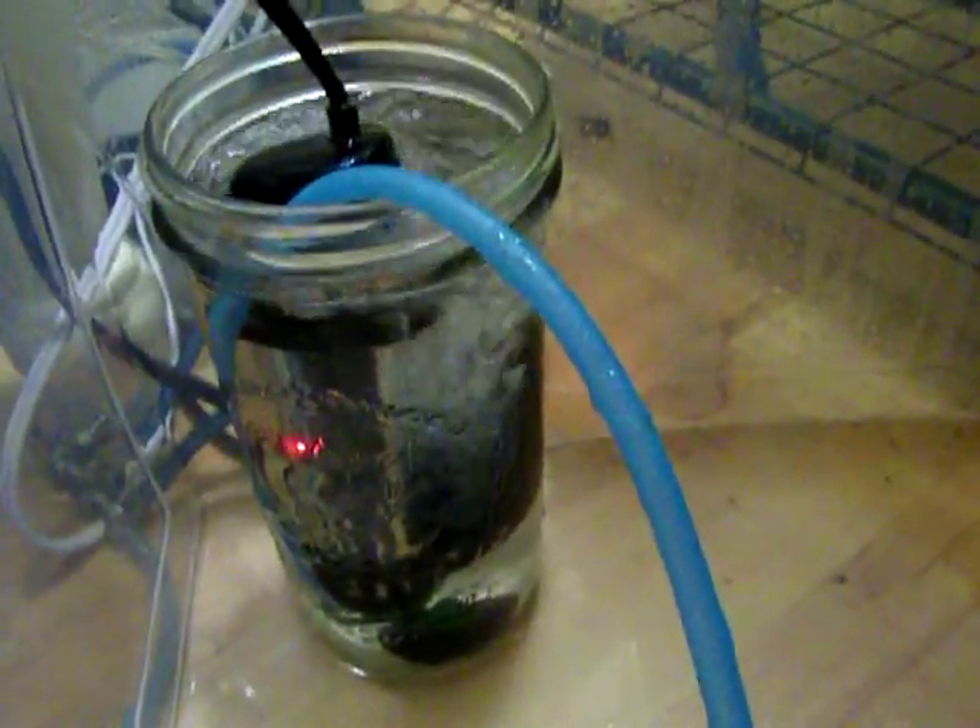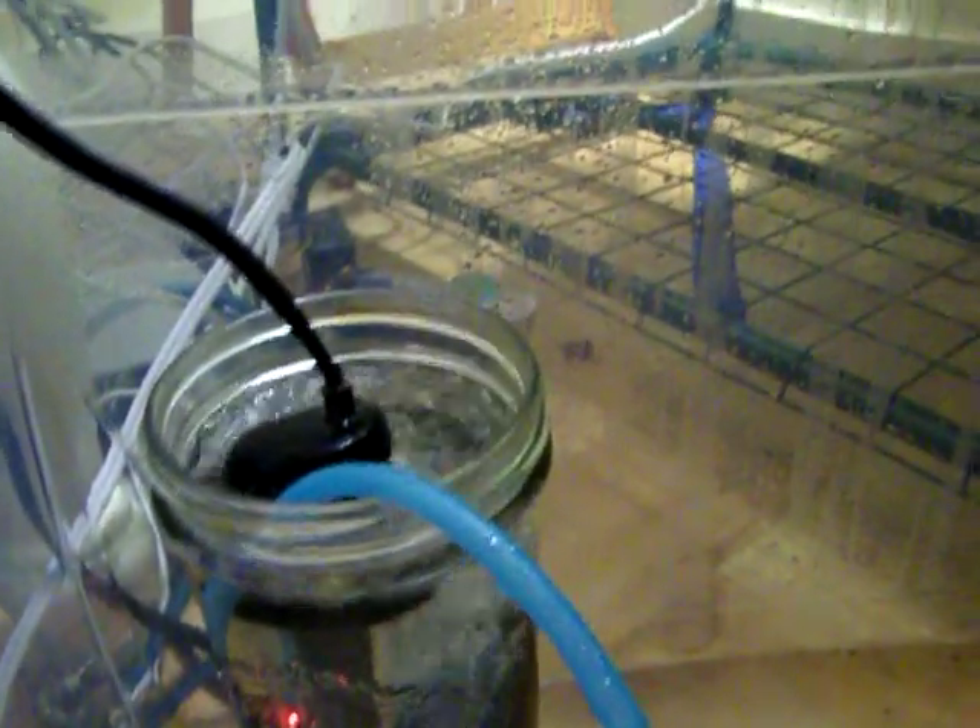So the tiny little bubbles come up and spread lots of humidity. You can see the humidity all around my fruiting chamber.